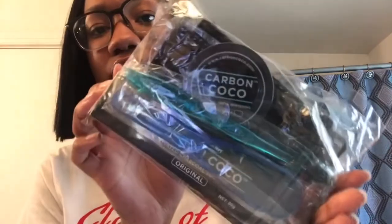Hey y'all, today we're basically gonna be doing a review on these products. I was sent these products from a company called Carbon Coco — basically all this stuff is for teeth whitening, so we're about to try these out. This is how my teeth look right now. They don't look bad, but we're gonna see how much whiter they get. My teeth aren't really yellow — they might have a little yellow on them but they're not that bad.